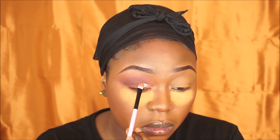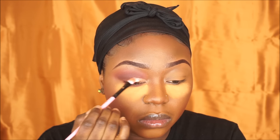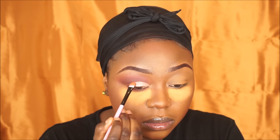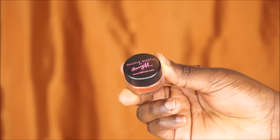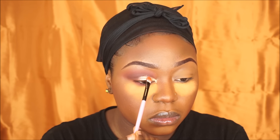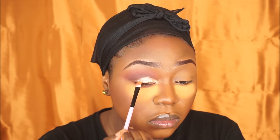Now I'm going to grab my Freedom single eyeshadow in the shade Shimmer 4 and use this to cut my cut crease — you really want to take your time doing this because it can go wrong really quickly. Then I'm going to grab my Barrier pigment, which I really love, and place that right on top to give me that metallic gold look. I'm also using this to create the wing of the cut crease.